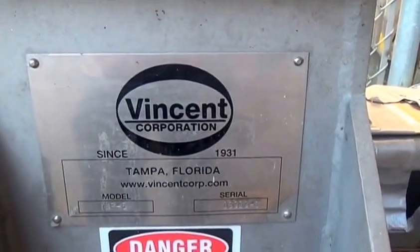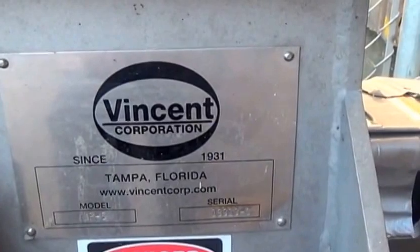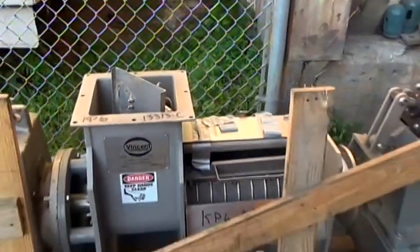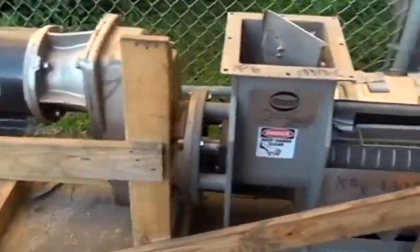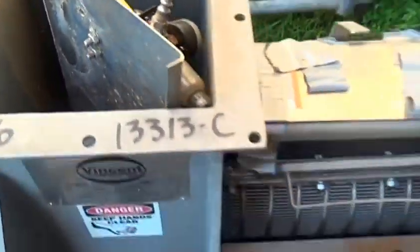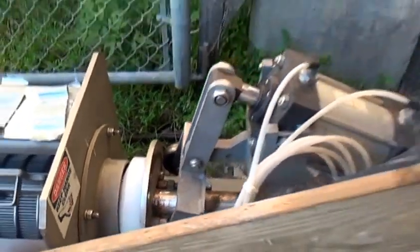This is the 28th of September 2016 with Vincent Corporation in Tampa, Florida. We're going to run some tests on the screw press. It'll look like this: a motor and gearbox, an inlet hopper, an air regulator, and a screen, and a discharge door actuated by an air solenoid that pushes the door shut.